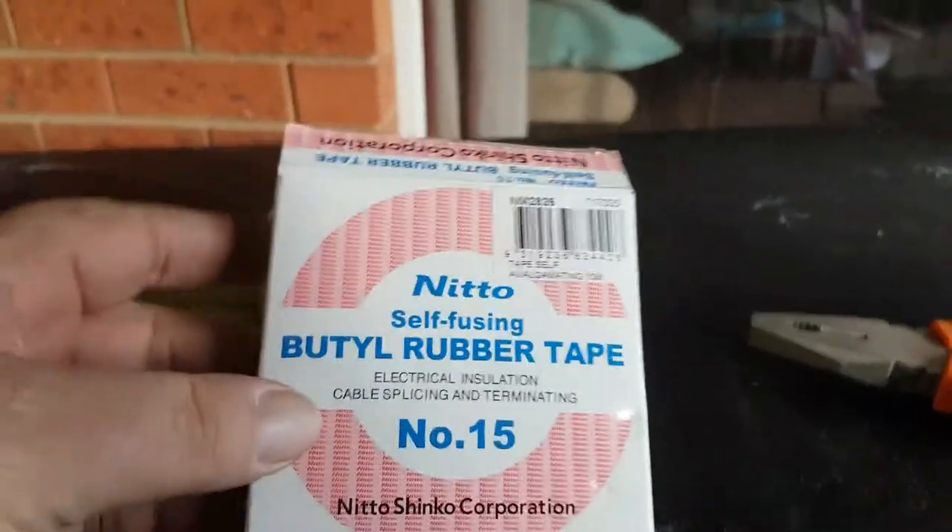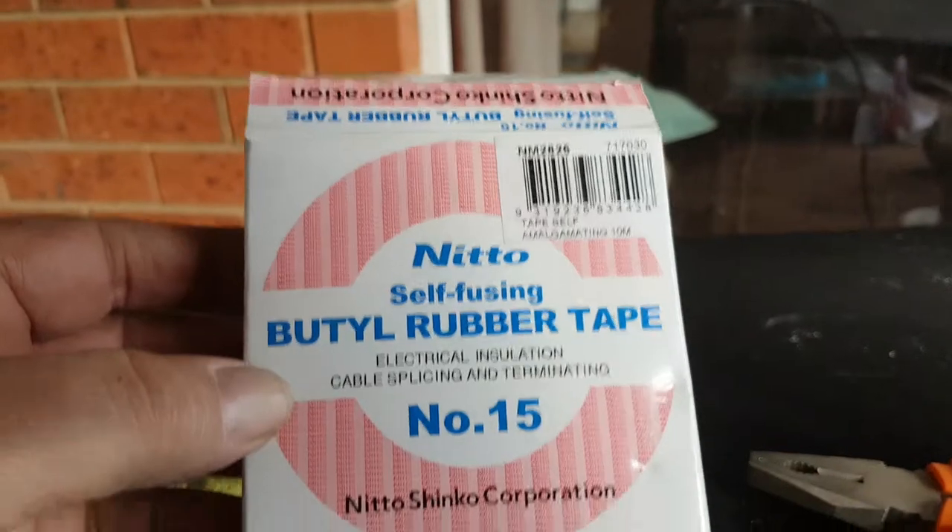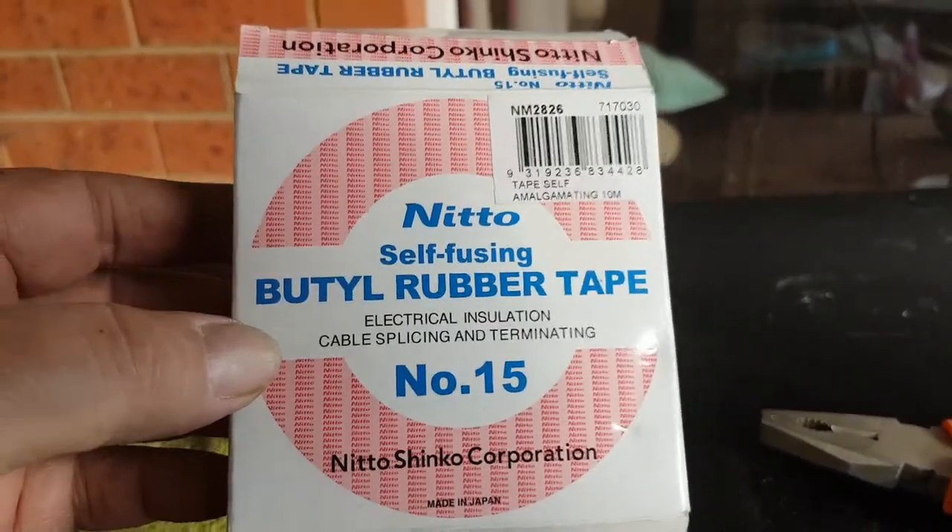Good afternoon viewers, it's Steve VK3KTT - yes, with these glasses on. Just a short video today on the pros and cons of using a self-fusing tape. I call it amalgam tape because that appears to be different. But I went to my local electrical supplier and found some of this Nitto Butyl self-fusing tape. This will be great for my terminals on my antennas.